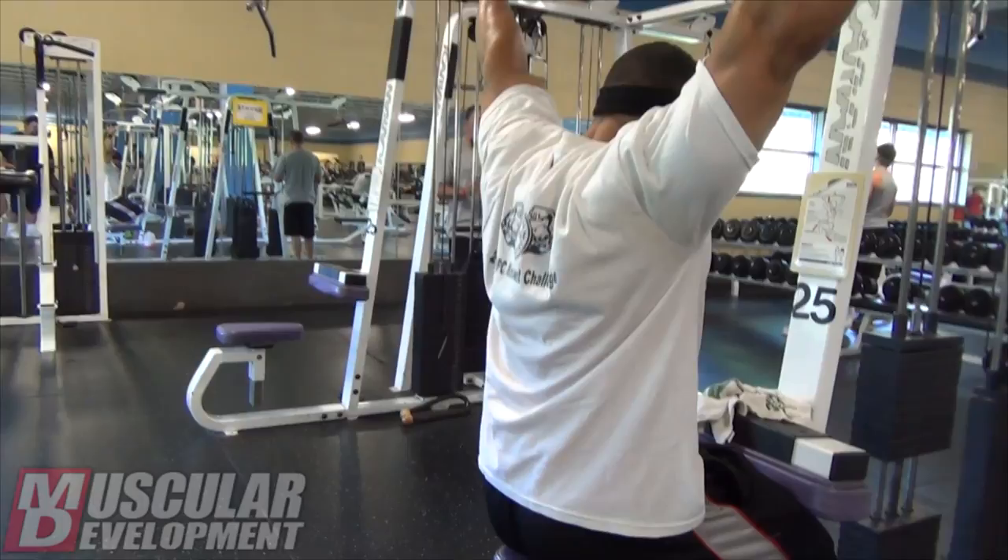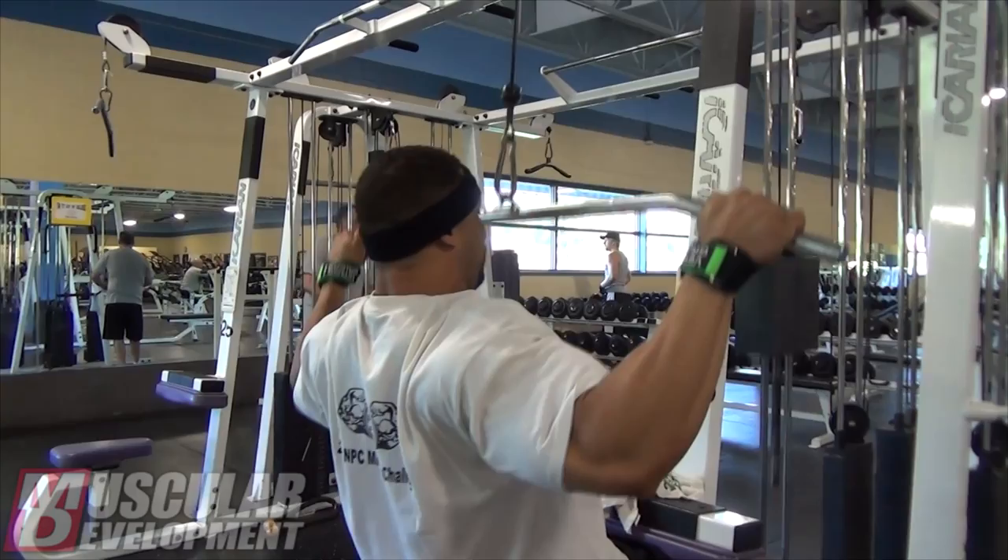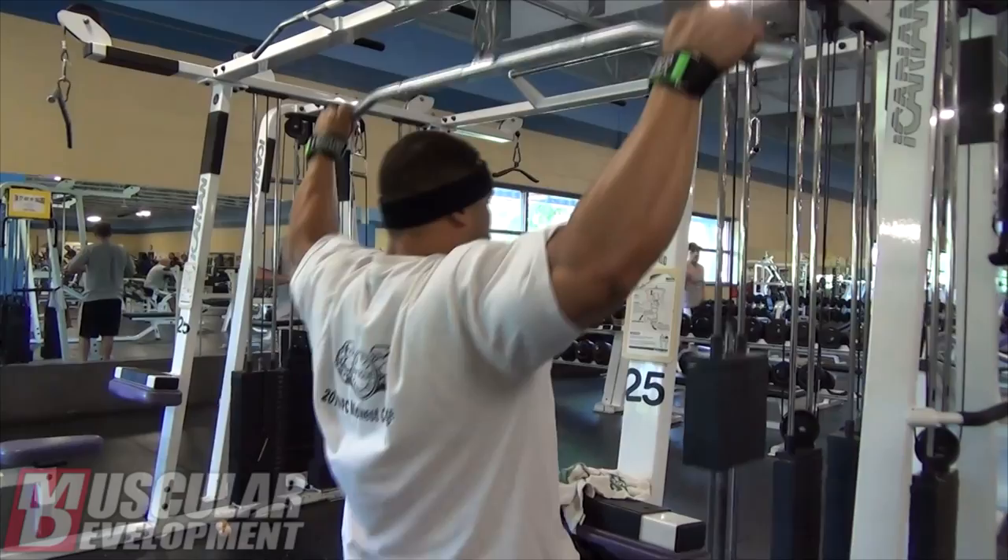Hey guys, it's Tim Liggins. Just finished training back and a little bit of biceps. Currently I am 5'8 and about 233 to 234 pounds this morning.